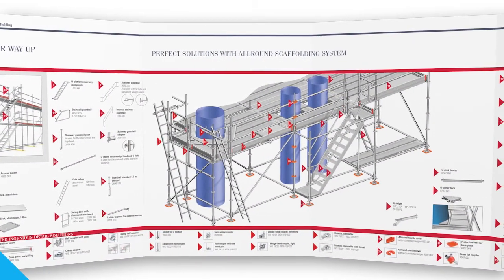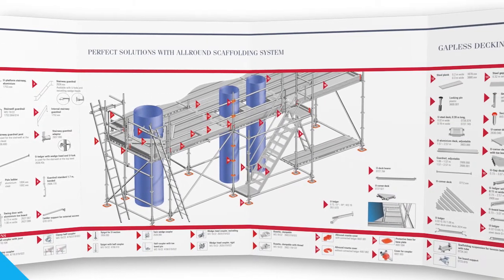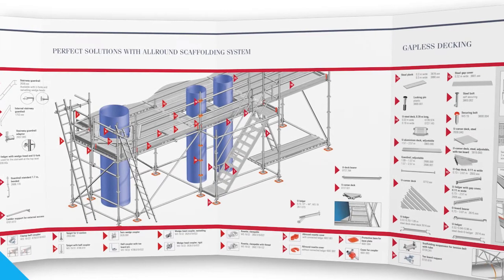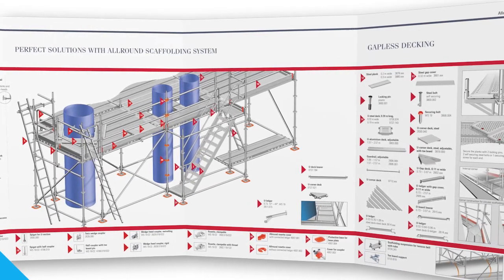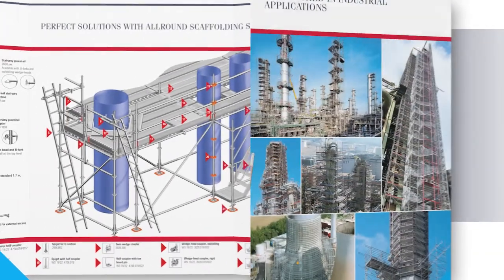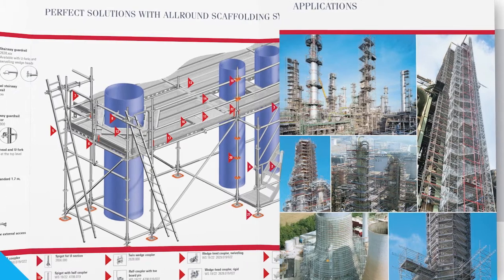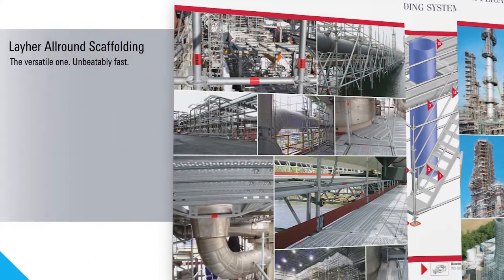Perfect solutions for a highly flexible, very safe and, as we've just seen, also fast scaffolding construction. The Liar all-round scaffolding system — global leader in industrial use. For maximum investment protection and availability for purchase for decades to come. That means more possibilities.